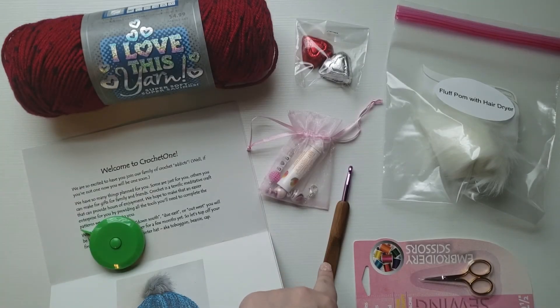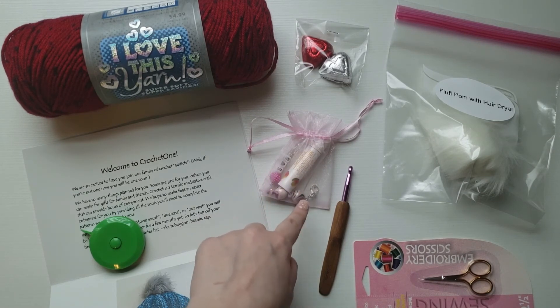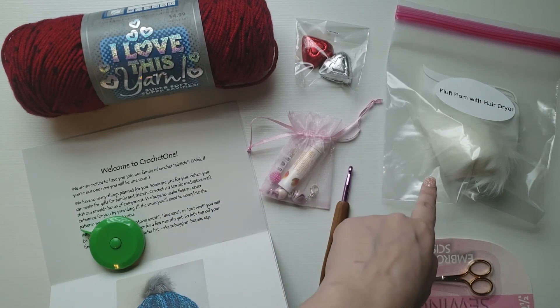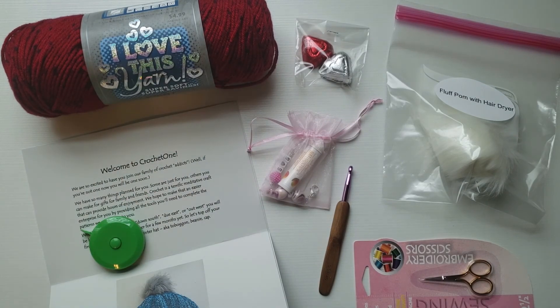The hook looks like it was possibly handmade with the handle. The stitch markers look like they were probably put together handmade, and that just looks like leftover candy. So for the price — even thirty-four dollars — I still think it's kind of pricey for what you get. I enjoyed this and I appreciate them offering to send me the box; it was very nice and fun to do this video. But I think it's a little pricey, especially when you get up to the three-, six-, and twelve-month options.